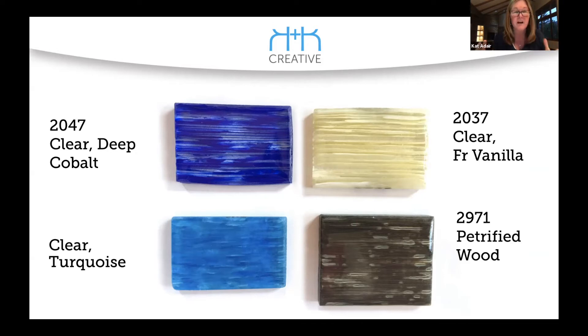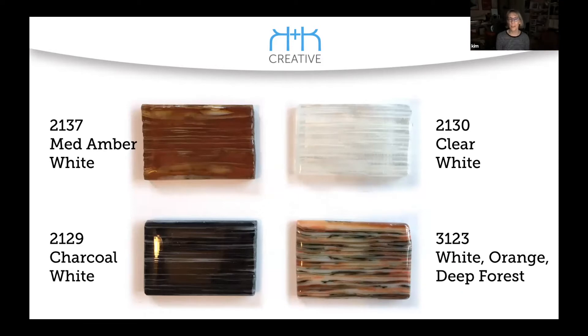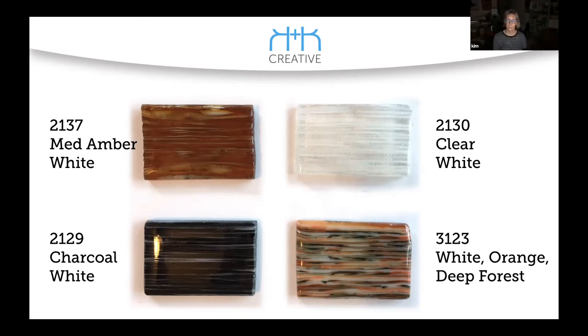I'm feeling inspired again. I've got a bunch of streakies — I really do need to follow my own advice and make some of these. The clear and white together are really nice too. It's almost wintry. Another thing we had done was to sprinkle powder — take a piece of clear, sprinkle powders on it, then slice that up and stick it on edge. So if you didn't have the streakies with the colors you wanted, you can kind of make your own. With coarse frit you get those really cool bumps.